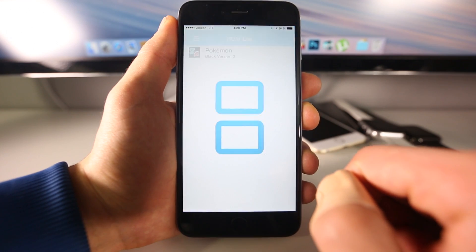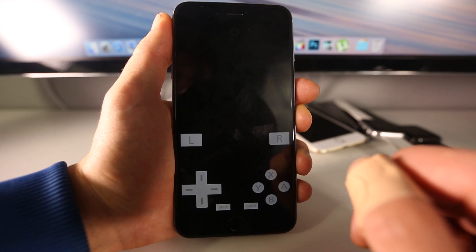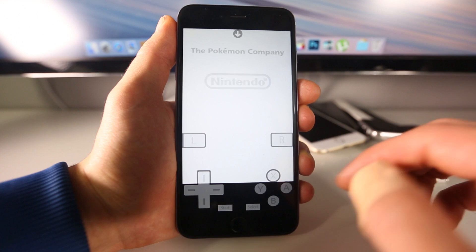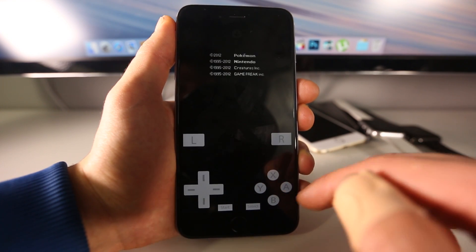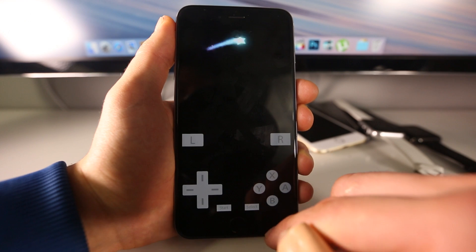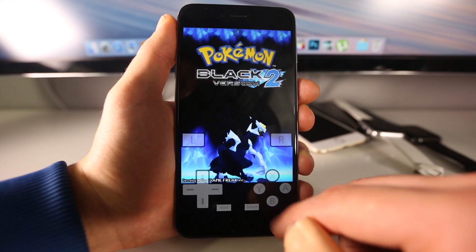I also have Nintendo DS and I've got Pokemon Black right here. I just want to show you that does work as well. Now depending on the settings and your device, of course, you're going to have different performance, but generally it does work well.